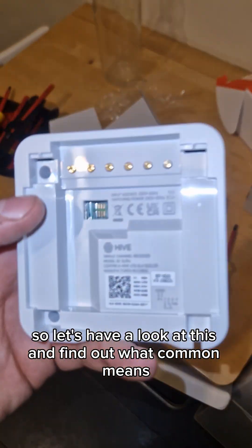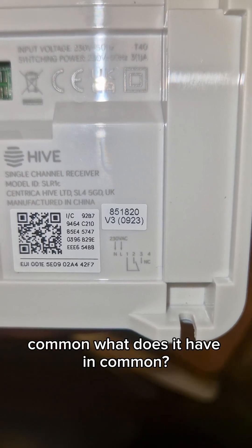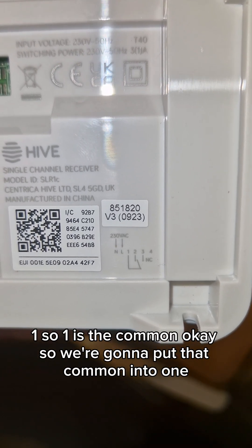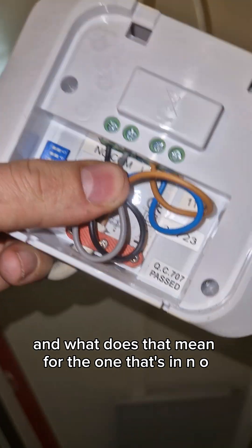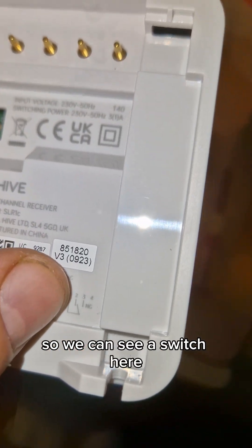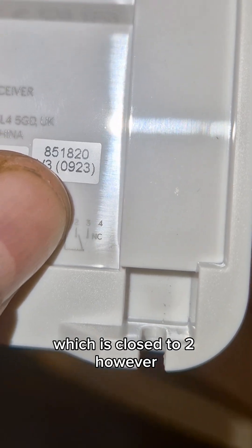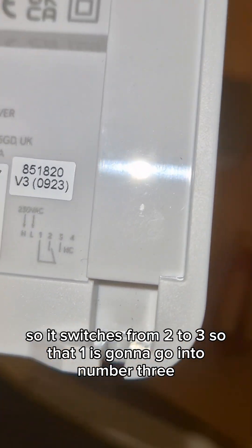So let's find out what common means. What does it have in common? One — so one is the common. We're going to put the common wire into one. The wire in NO means it's going to go to the one that's normally open. We can see a switch here which is closed to two, however the one that's open is three — so it switches from two to three.